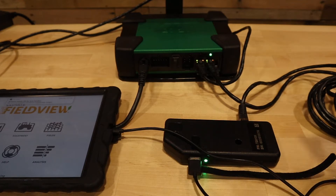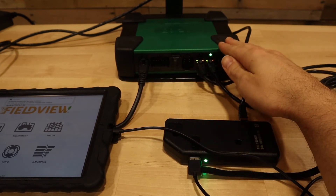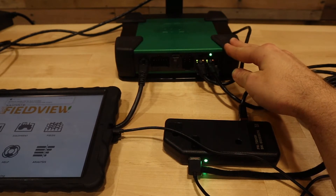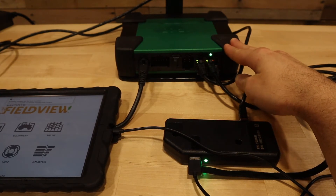First of all, we have the hardware components here to connect the iPad to the Gen3 2020 system. First we have our DBM, or Display Base Module. The DBM is normally located next to or behind the seat in the cab of your tractor or combine.